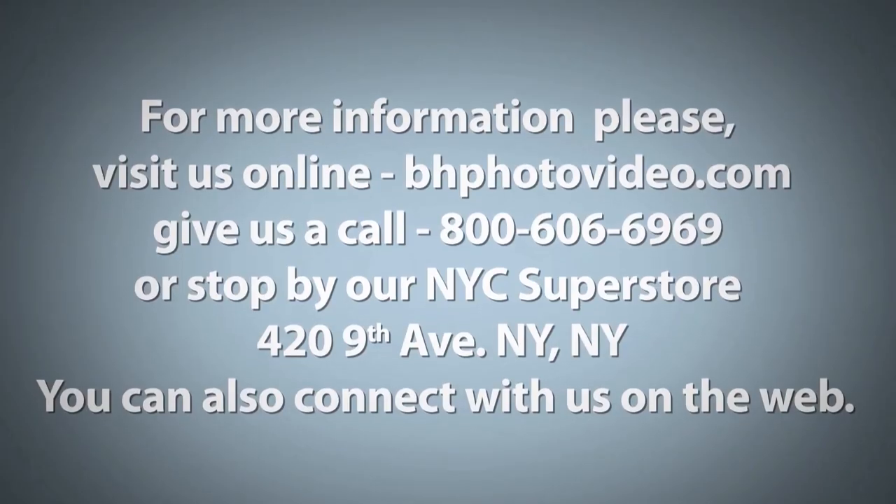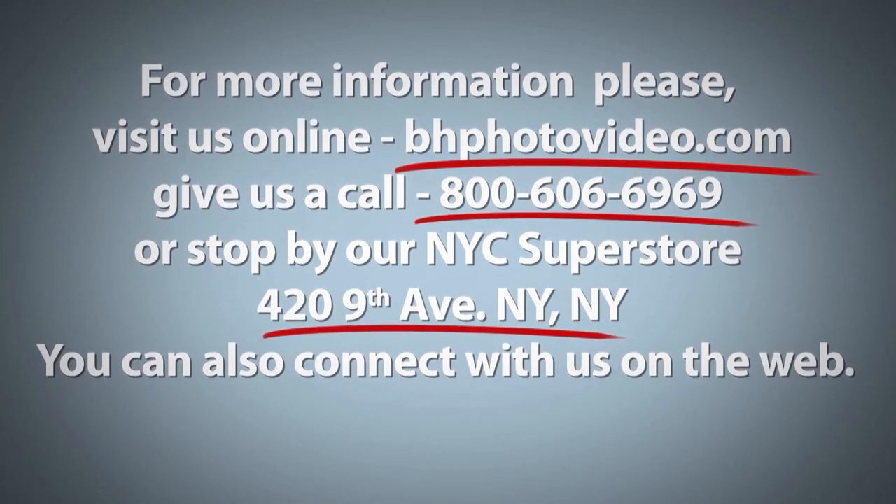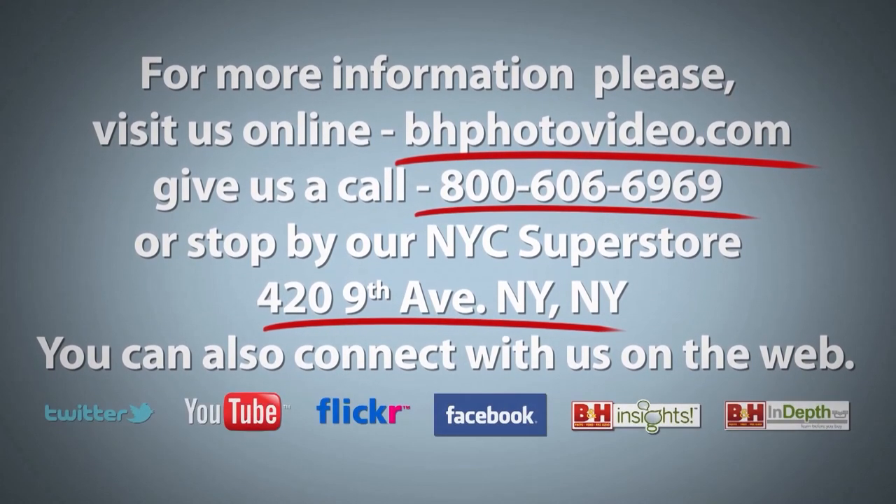Its versatility means it can be used by the whole family for gaming, work, school, and a lot more. I'm Rob from B&H, and thanks for watching. For more information, please visit us online, give us a call, or stop by our New York City Superstore. You can also connect with us on the web.